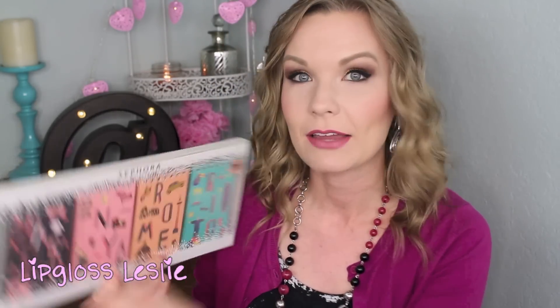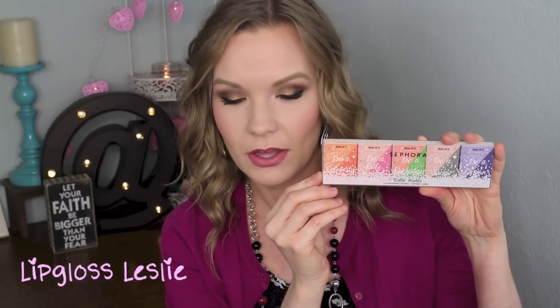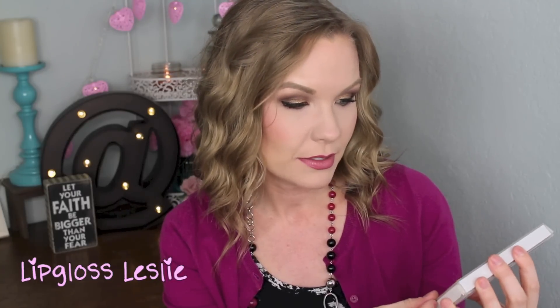This first one is the Color Around the World 4 Eye and Face Palettes — big old guy right here. And then this little guy is the Color Wishes 5 Eyeshadow Palettes. This one is the Wonderful Dreams 8 Tone Eyeshadow Palette. And then this last thing is the Ombre Obsession Face Palette.